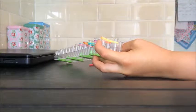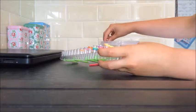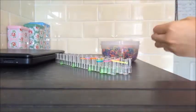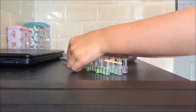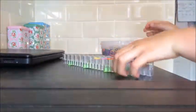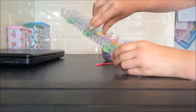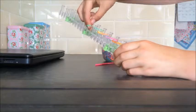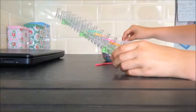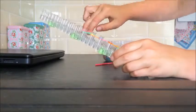You can get Rainbow Loom in different colours and also in different shades. You can get it in sparkly and you can even get it in stripes. So if you do have that, you might want to use that to make it look more sparkly or maybe look more pretty.